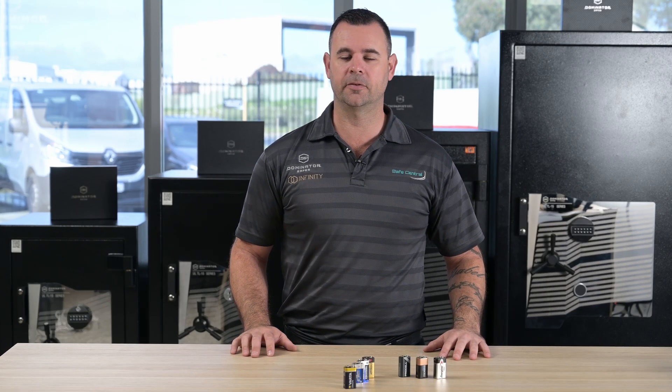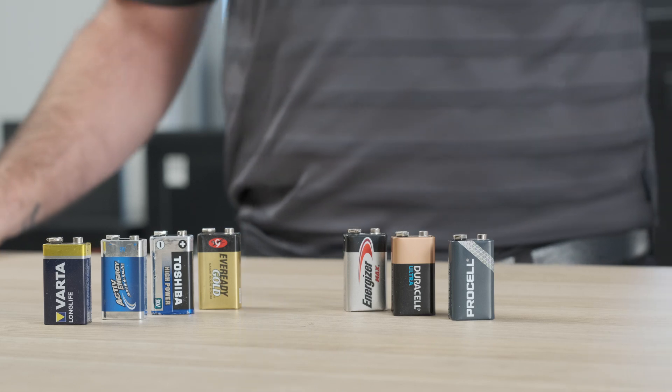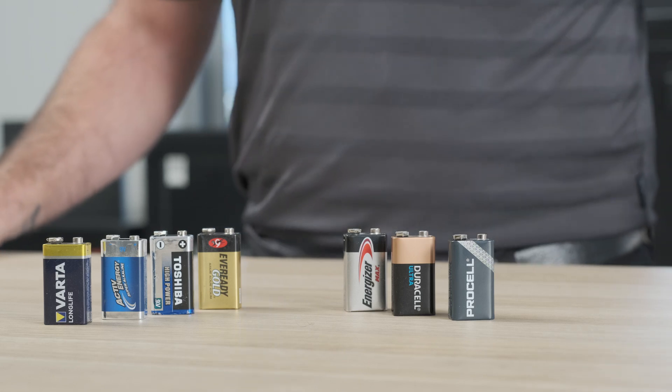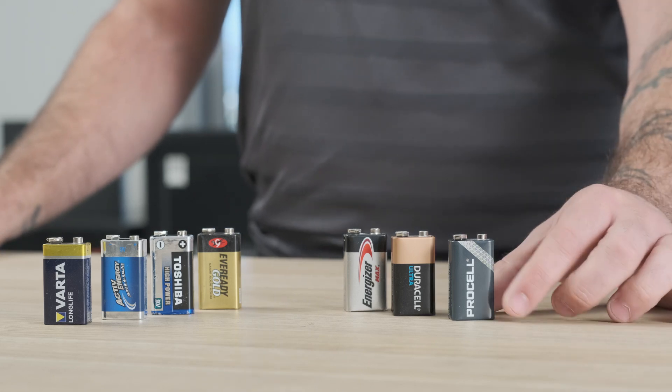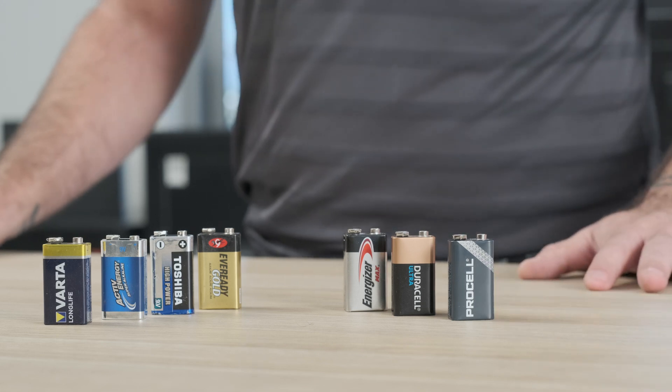Hi, I'm Adam from Safe Central. In this video, I'll briefly explain a little bit of information regarding the types of batteries that you may come across when looking for a replacement for your SafeLock. Most major brands of electronic SafeLock will use 9-volt batteries to power them. These are the common rectangular-style batteries that you'll find in supermarkets, with two terminals on one end of the battery.